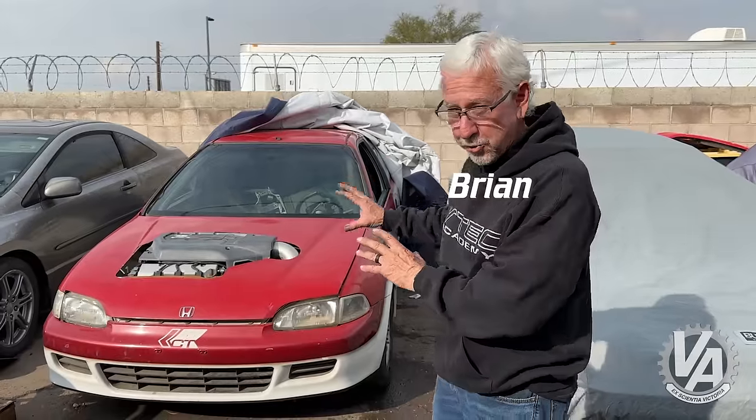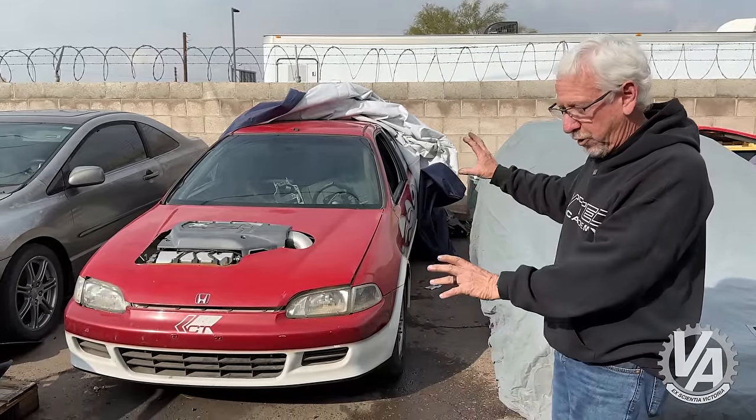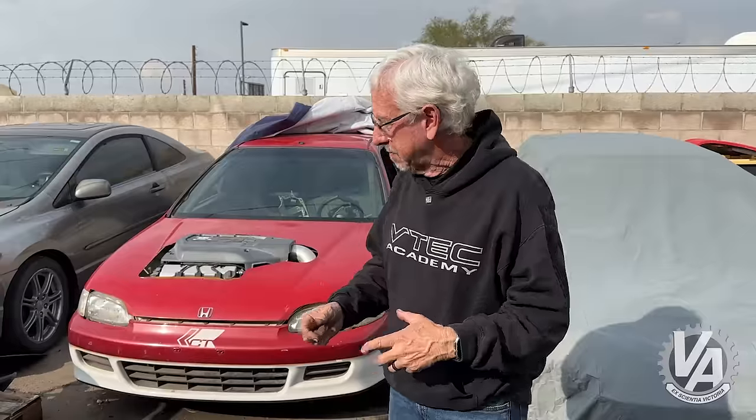A long, long time ago, we used to actually drag race occasionally, and one of the cars we used was this one right here — kind of this wild flame retro EG. It had a J series in it. We were taking this thing out racing. We did that for a few years, sold it, somebody else raced it for a few years, we bought it back, and it's been sitting probably 10 years. Well, it's time to get it back out to the track.